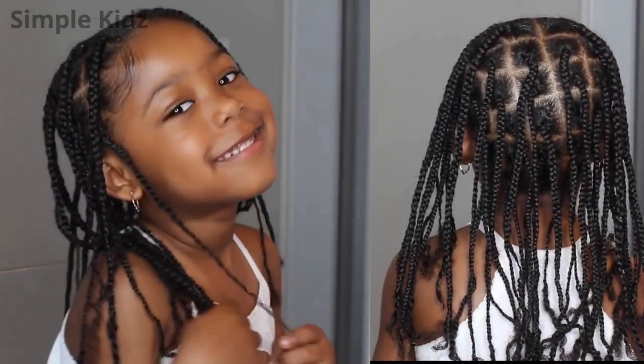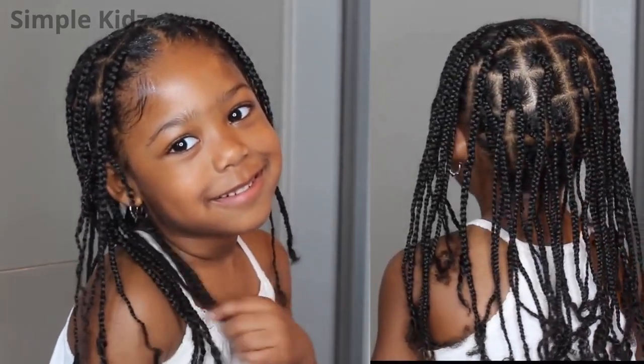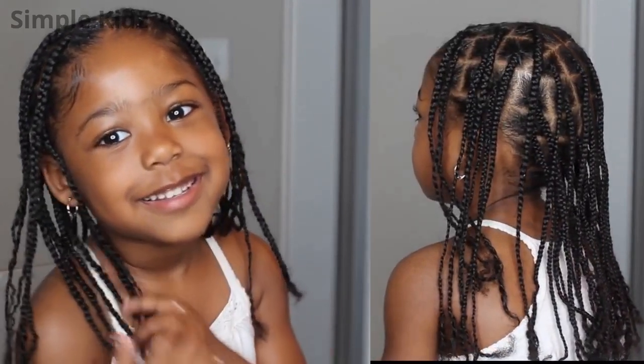Hey guys, welcome back to my channel. Today I will show you how I did these beautiful box braids on my daughter's hair. This is the perfect protective hairstyle and she will be wearing this hairstyle throughout the summer.